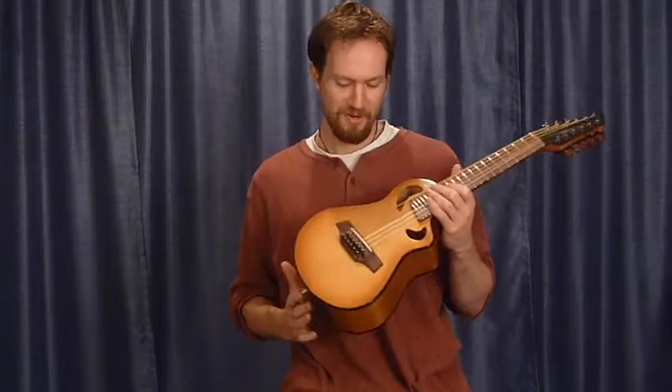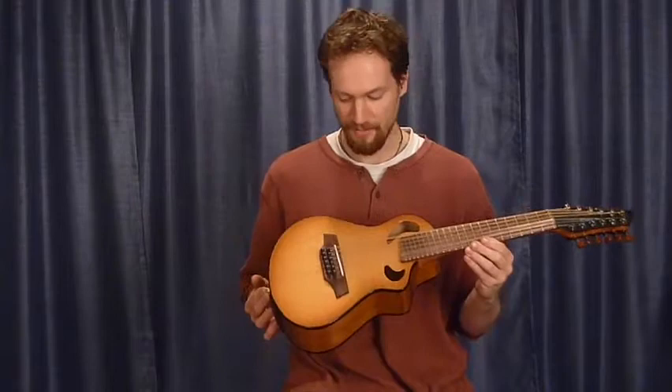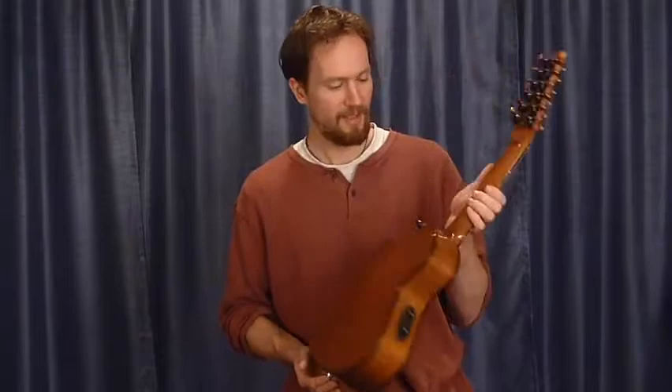Hi, I'm Martin Keith, here with the newest Veyette Acoustic, the Merlin. Tiny little ten and three-quarter inch lower bout, tuned a full octave higher than a standard guitar on a 16.3 inch scale, unison courses like our very popular Griffin model, and just a darling little thing.